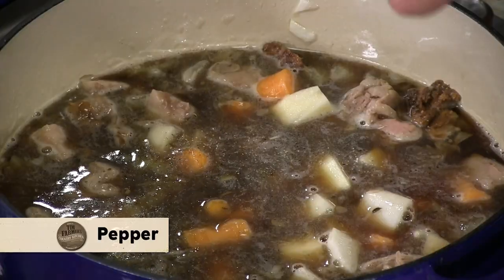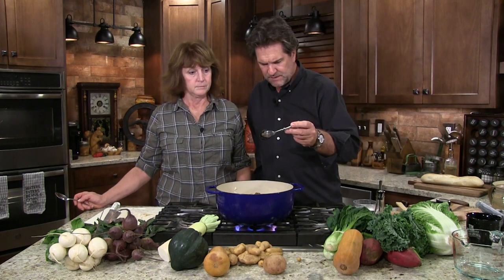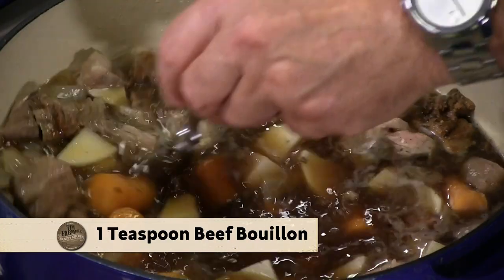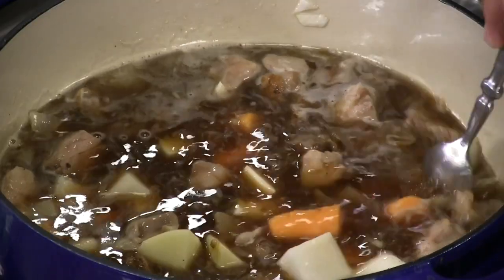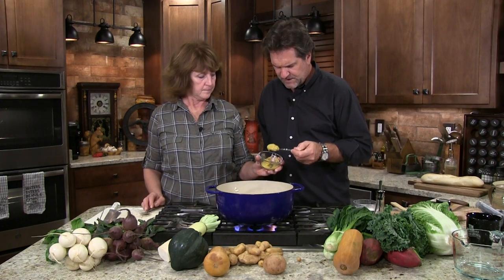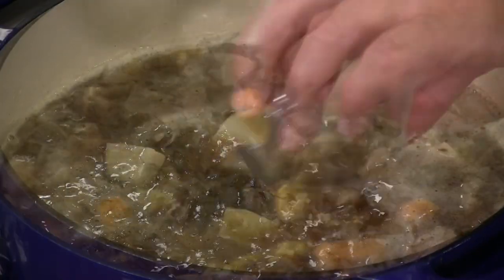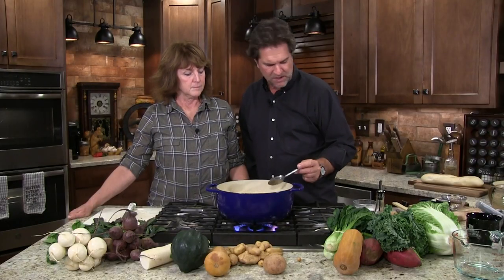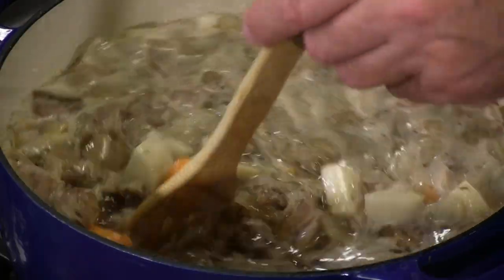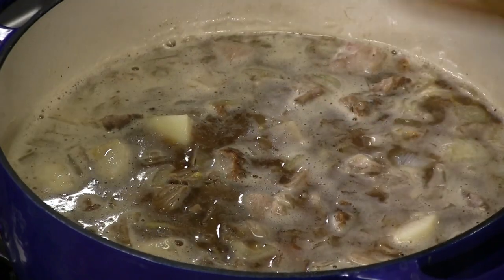We're going to take some pepper — I like some pepper — and some salt, and some bouillon. That's a heaping tablespoon of bouillon. Let's take our stone ground mustard — that's about two tablespoons. Like my old buddy showed me: you've got the salty, you've got to have some sweet. That's probably around two and a half tablespoons of brown sugar. You've got the salt of the bouillon, acid, and the kind of sweet mustard. I'm going to get that up to a big rolling boil and start cooking those potatoes and carrots.